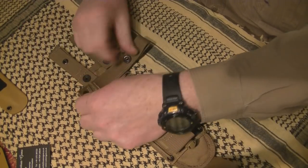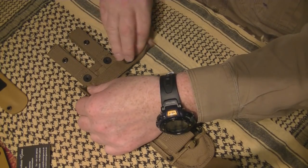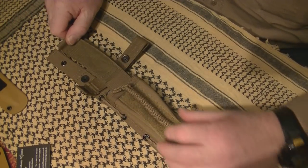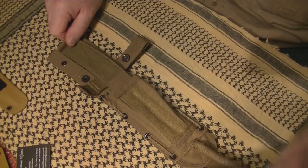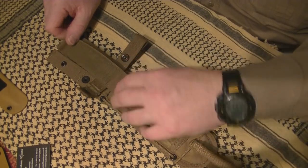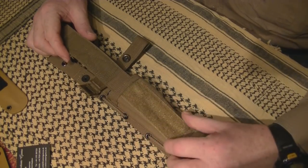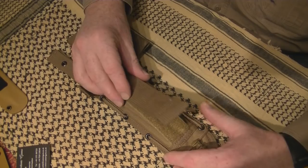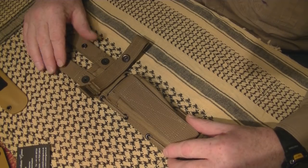It's got an adjustable retaining strap - you simply adjust that to the girth of the knife you're trying to retain. It's got a little pouch on the front with a cord leg loop - not too keen on the cordage, I might modify that at some point. This is absolutely perfect for me because I'm going to put my Leatherman Mute in there - that's my favourite Leatherman.